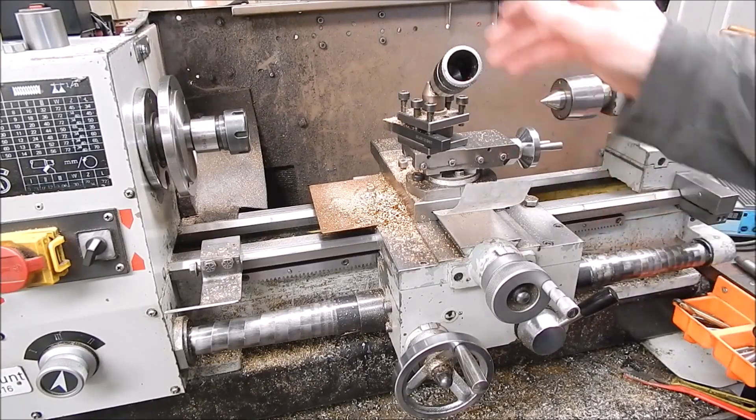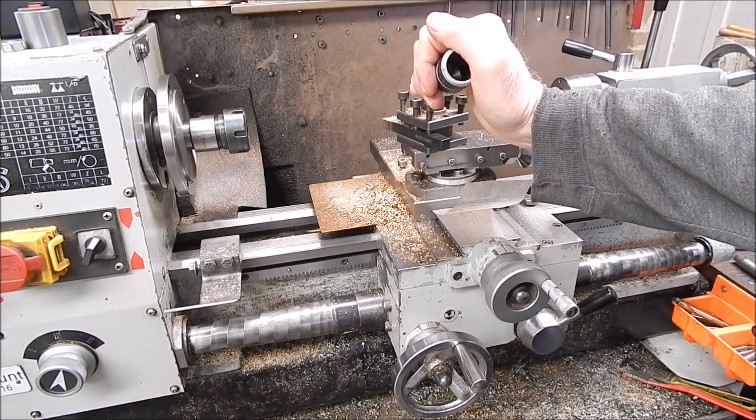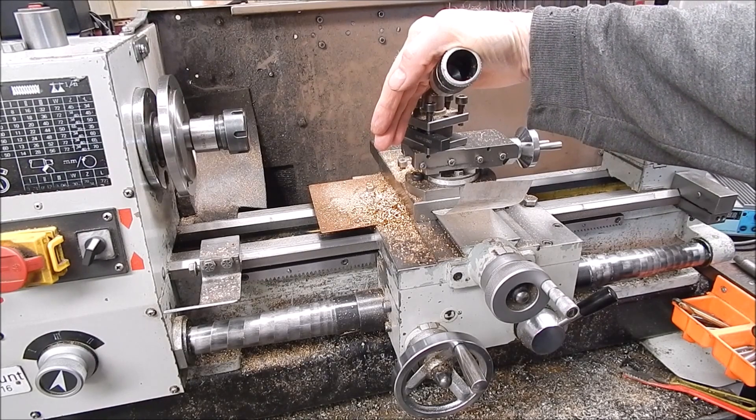G'day, it's Rob here again. You'll see from the old Chinese lathe that I've been doing quite a bit of brass work lately, using some of that home cast brass, and it machines beautifully.